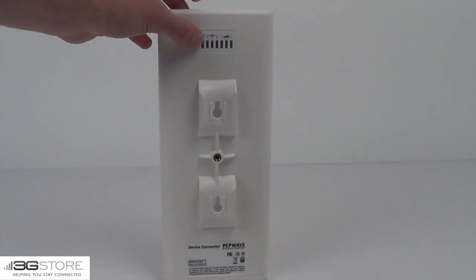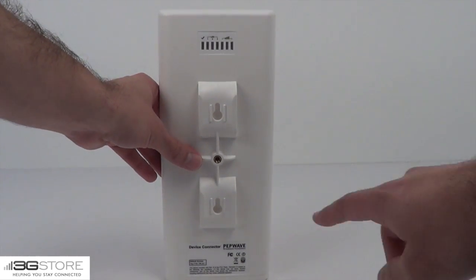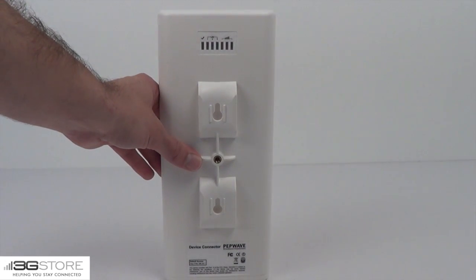Around the back are LED lights to tell you its operation, mounting brackets for wall or the zip ties, and then a screw-in for the optional ball mount.